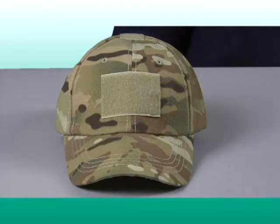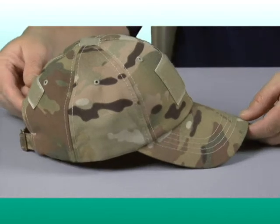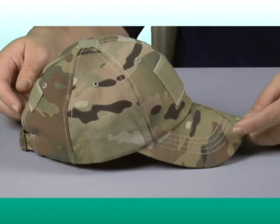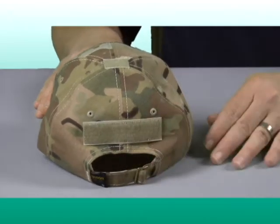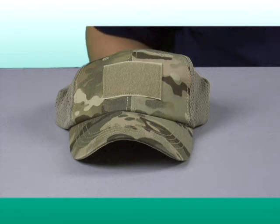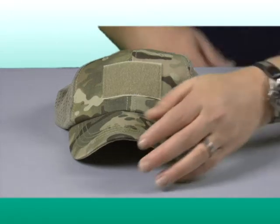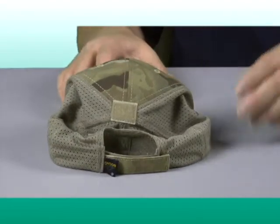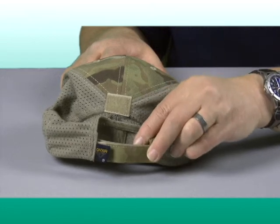The Condor tactical caps come in two material configurations. The original cap is made of 100% cotton twill fabric, except for the multicam shown here, which is made of 65-35 poly cotton. These caps feature a sliding back strap to allow them to fit most individuals. The other variation features the same twill material for the front half and a highly breathable mesh panel in the back for moisture wicking, with a hook and loop back strap for size adjustment.